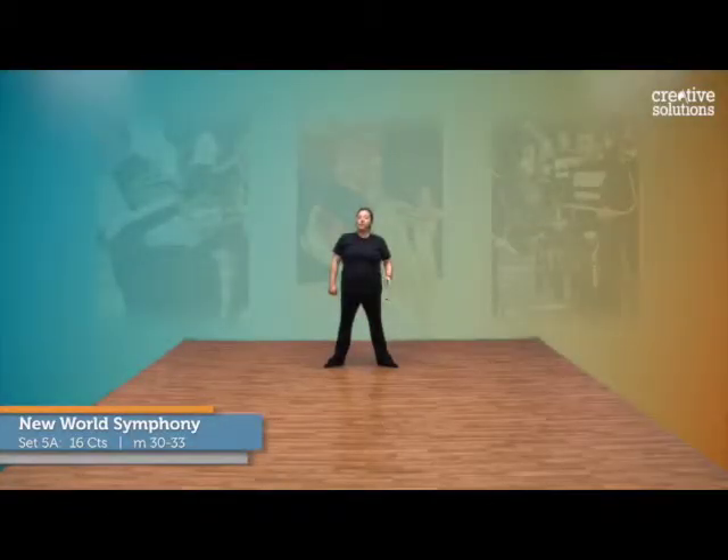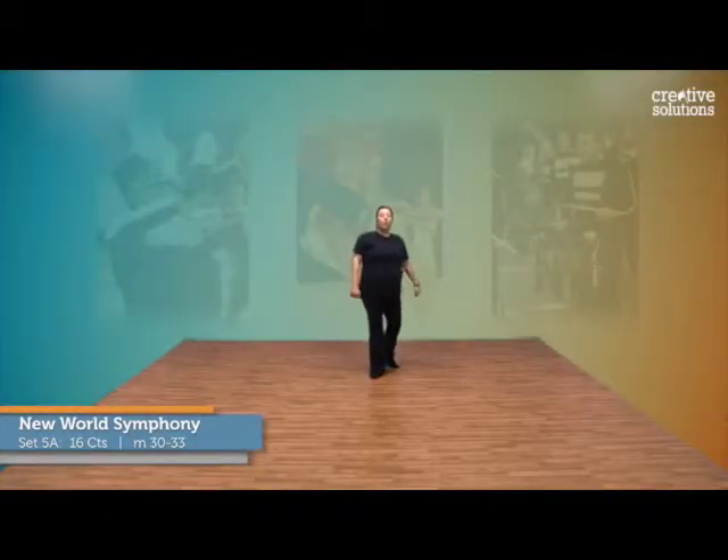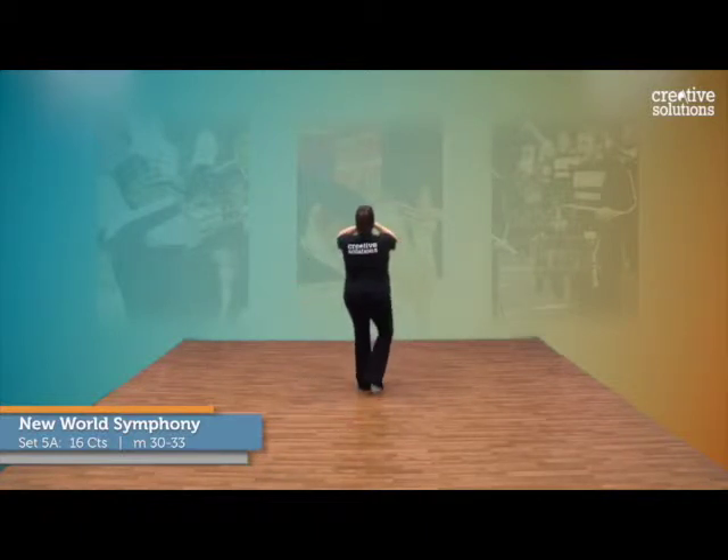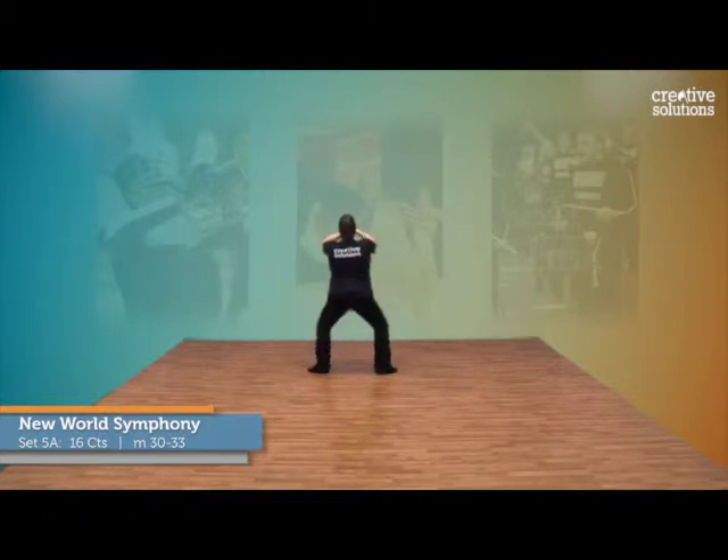5A is 16 counts and we're coming from a 16 count move. We're going to step in second and go into a plie. 15, 16, 1, 2, 3, 4. 4 starts.